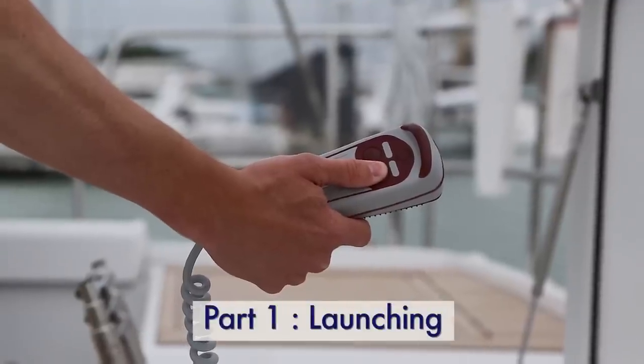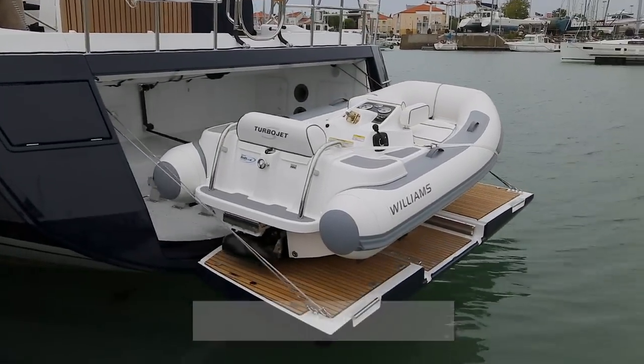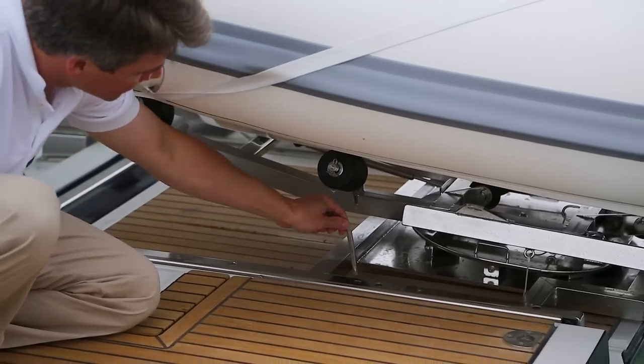Step one: using the remote control, let the winch out until the dinghy is at the bottom of the track. Step two: pivot the trailer and engage the locking pin into the track.